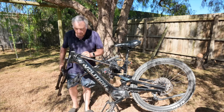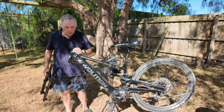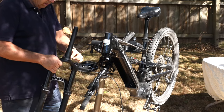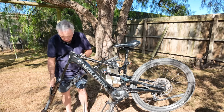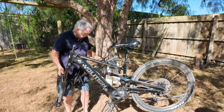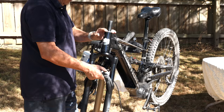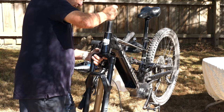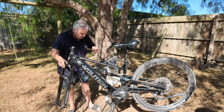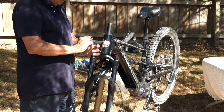The next step is to make sure the headset area is clean — it is, as nothing has been near it. If this were an older bike you might want to re-grease it, but in this instance it doesn't need it. So we put the bits back together. This is the bottom retaining ring for the bearing — push that up. Now we get the retainer for the top and push that in. We've also got some very small wafer-thin washers.